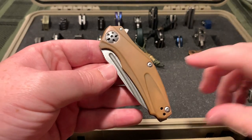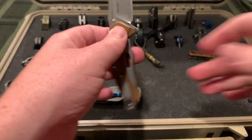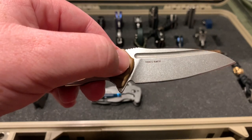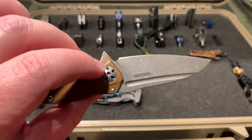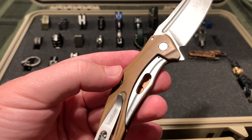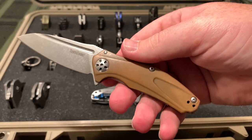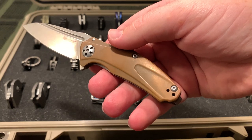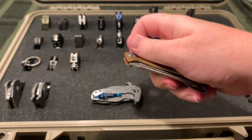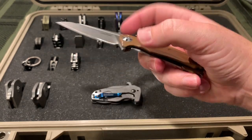Next is the Kershaw Natrix, the 7006 CU version. It's got the D2 blade, which is upgraded from the regular version, and it's got copper handles. You can see the patina - you can see through the little cutout in the frame lock that the shiny side is what the whole thing was when I first got it. So it kind of patinaed as I carried it. You can see back here where I've pulled it out of my pocket, it's worn the patina off a little. Very nice flipper, a little small, but I think they made a bigger version. Still a very cool knife.